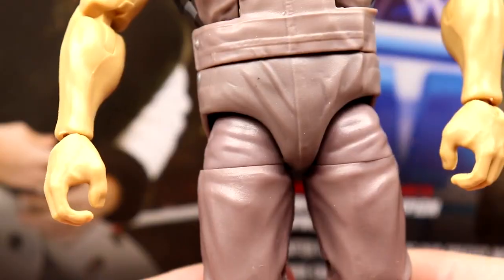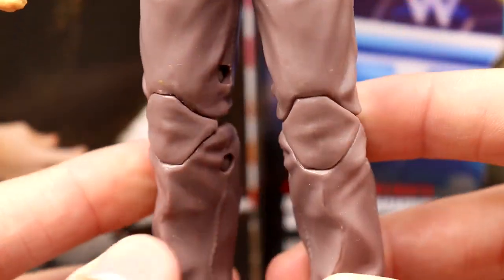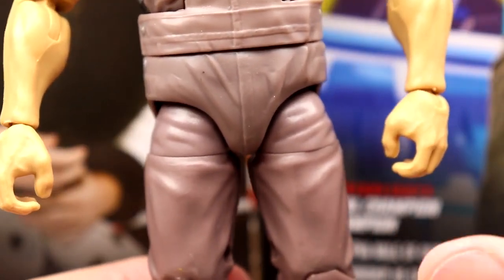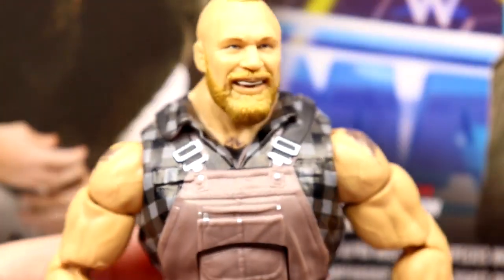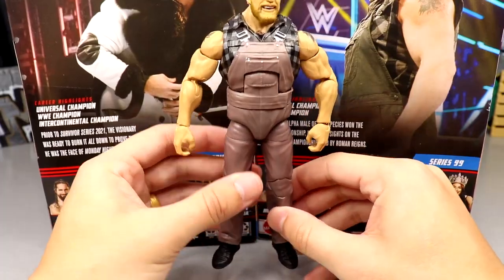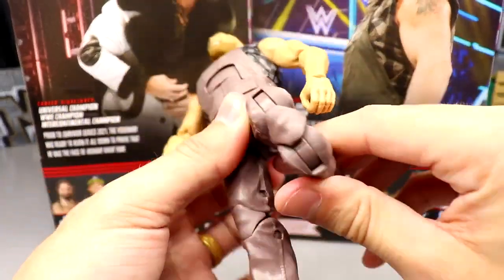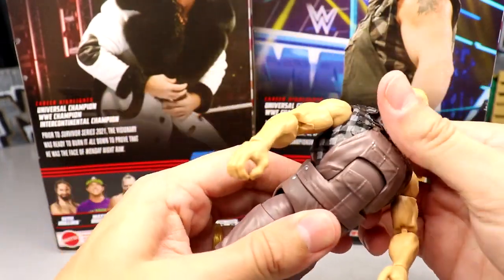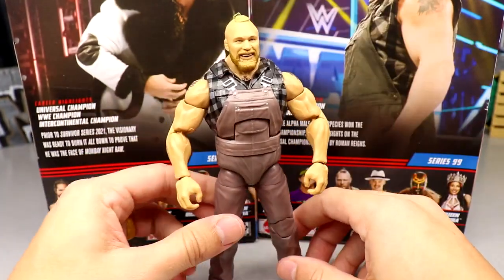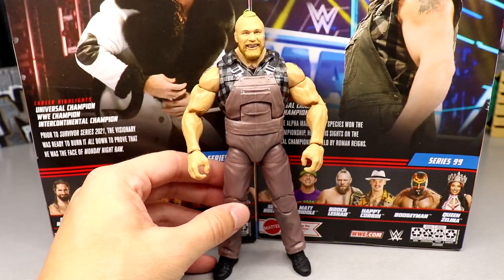You get the buckles on the overalls, the plaid with black, white, and gray, pockets in a brown color — excellent looking. You even get the buttons and all the denim style sculpted in there. His tattoos on the big arms — this is a magical figure. New crotch piece, new torso — just fantastic. Could they have used baggier pants? Maybe. But it uses the regular jeans mold and I'm not docking any points. This figure looks incredible and there's a ton of articulation with a great-looking ab crunch.